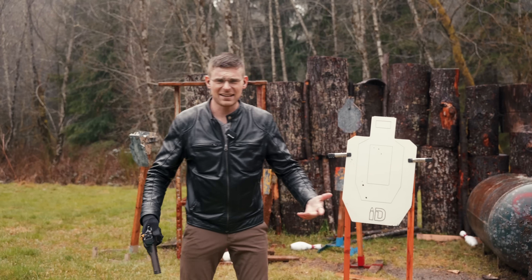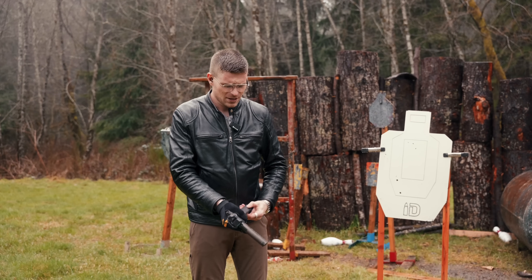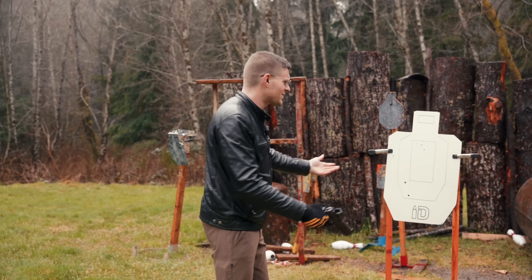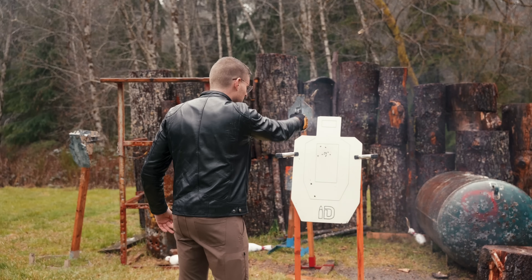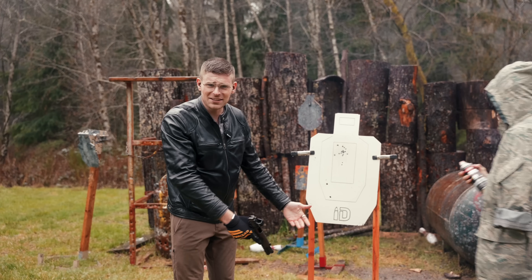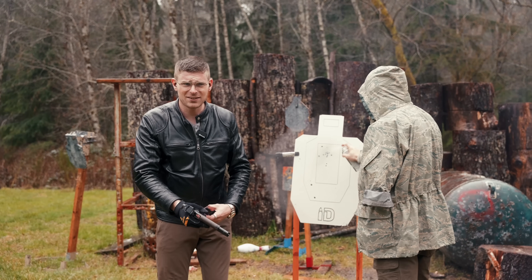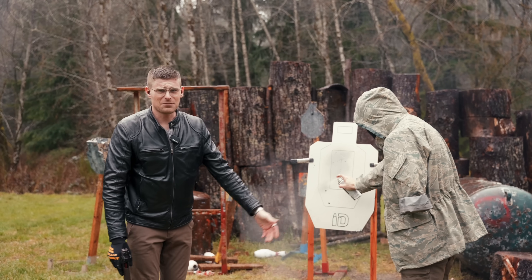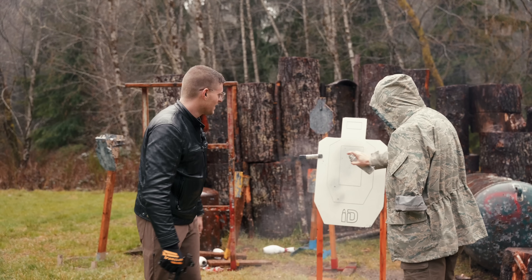There is, in fact, an appropriate time to use FMJ — it definitely has its purpose. And that appropriate time is simply when you're at the range shooting targets, and only when you're at the range shooting targets. That's what FMJ is for. That's what it was designed for — except where it wasn't. But that's the appropriate use.